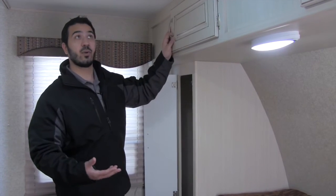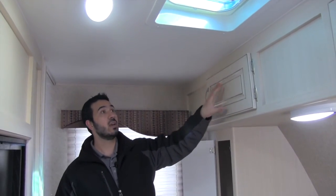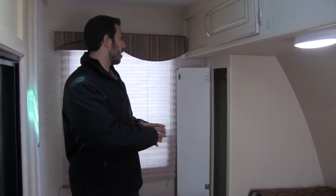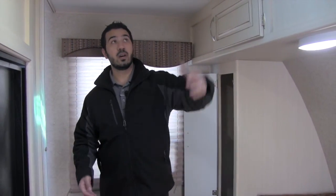There's an LED light here, so if you want to read something at night you get some additional lighting on both sides. You'll also have additional storage up top, and you'll get windows on both sides of the RV, letting in a lot of natural light and giving you a nice cross breeze. Especially with the vent in here, you're going to get nice ventilation if you don't want to turn on the AC.